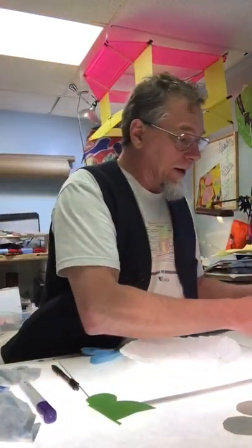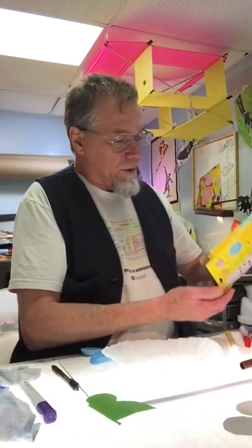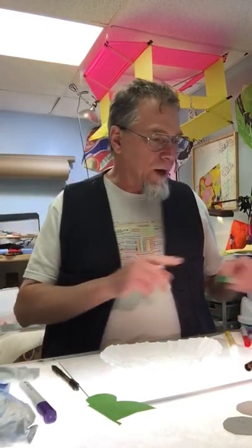I'm going to go ahead and decorate my butterfly right now. I'm going to use washable markers. Now usually I'll use permanent markers in a lot of my kite making, but with this I want to use washable markers, and I'll show you why in a second.